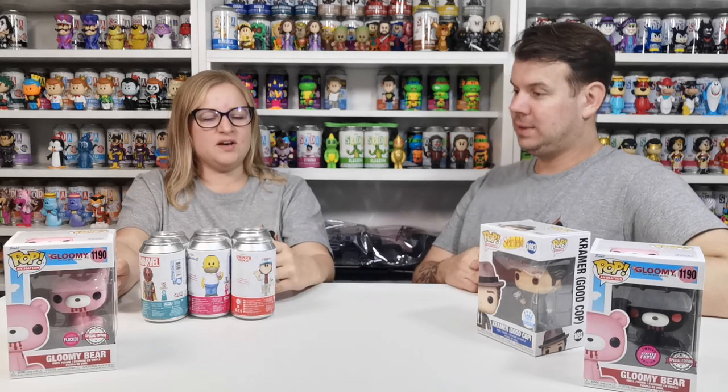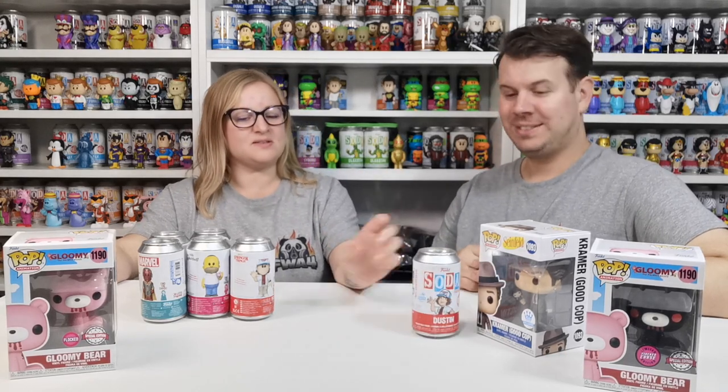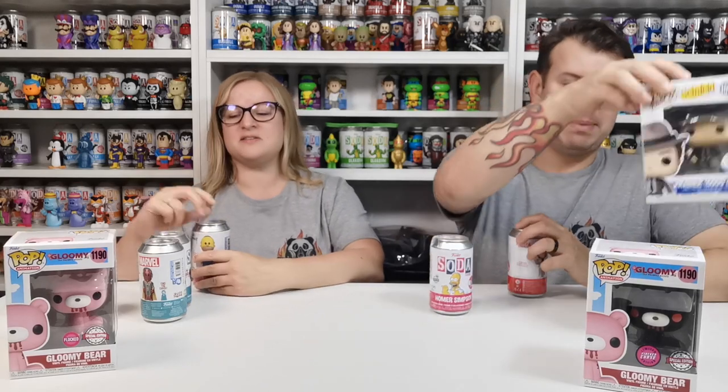So our sodas — we've got one of each. We've got two Dustin from Stranger Things, 10,000 pieces — one for you, one for me. It's got a speaking cap. And we've got Homer Simpson, obviously from The Simpsons, 7,500 pieces. And then we've got Vision — he's Marvel, from WandaVision, 9,000 pieces. The Dustin chase is him holding the walkie-talkie, talking to his lovely Susie. Homer is normal standing but holding the donut — I thought holding the donut was the chase.